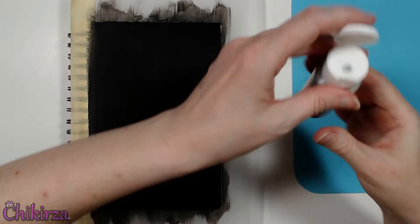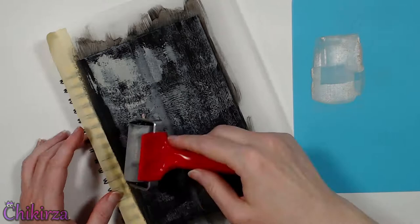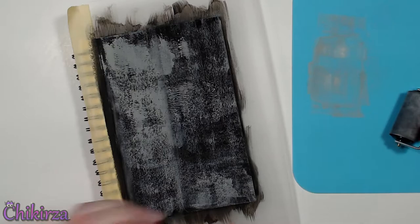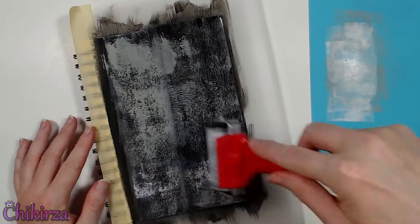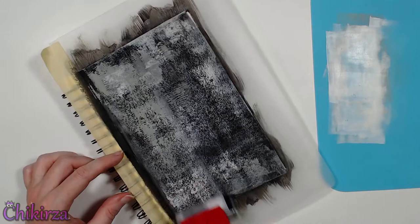Now that everything's dry let's work on the rest of the background. Using this dark grey acrylic paint and the paint brayer I want to add some texture. I don't want to spend a lot of time on the background — I just want something simple with a grungy look that is quick and easy. Now let's do a layer of the white acrylic paint using the brayer as well, and then I'll let it dry before we move on.